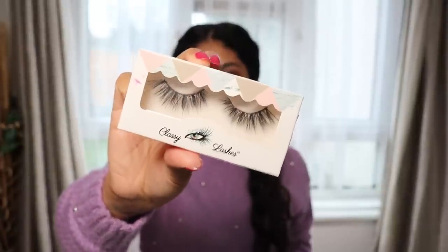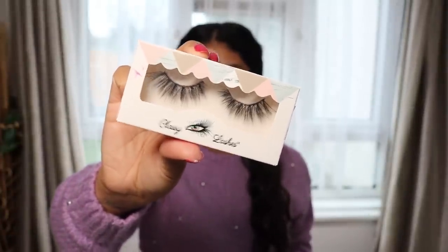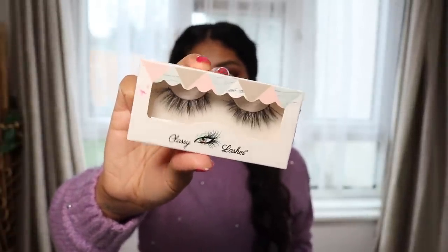Next I'm going to use some Classy Lashes UK lashes in Janet — these are one of my favorite lashes. How did you and your husband meet? We actually went to school together. Because I've been with my husband since such a young age I haven't really gone through the dating process, but it would be nice to like react to some of your bad dating stories — I feel like that would be funny.